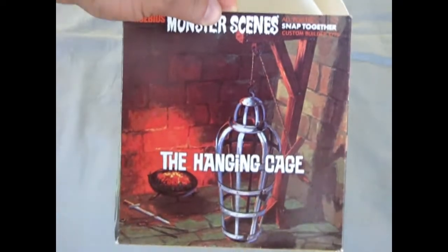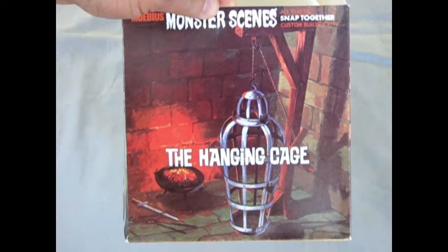And that draws us to the conclusion of our examination of the hanging cage. We hope you didn't get too scared! If you'd like to contribute to my model kit dungeon interior decorating, please go to our homepage on YouTube — in the banner you'll notice the PayPal icon. Just click there and you can send me a donation.